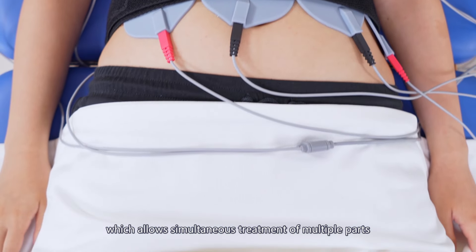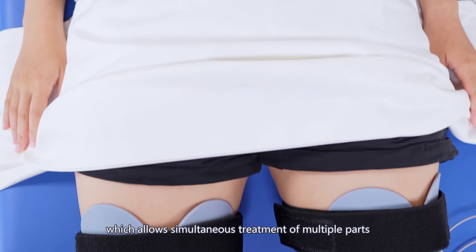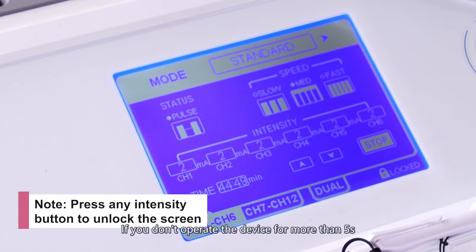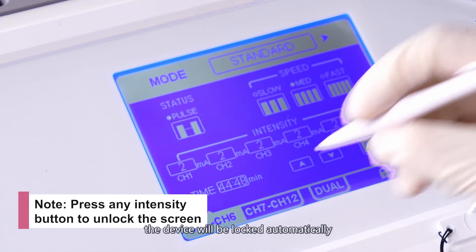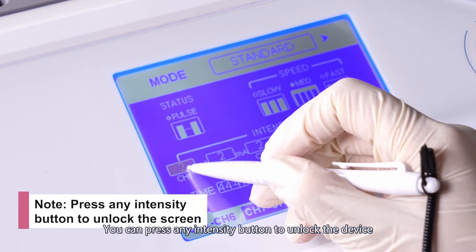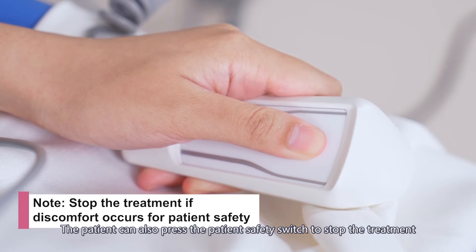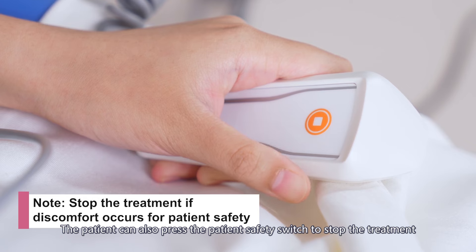The machine then starts delivering electrical pulses to create strong muscle contractions that are hard to achieve through exercise. In this way, it helps lose fat, improves muscle strength, and maximizes muscle building. The machine is equipped with 12 independent treatment channels, which allows simultaneous treatment of multiple parts, greatly improving efficiency.